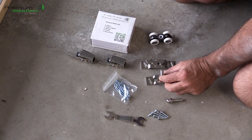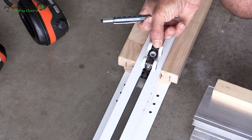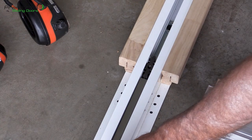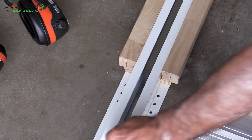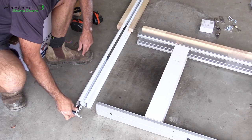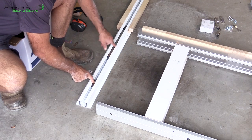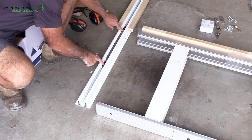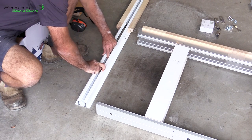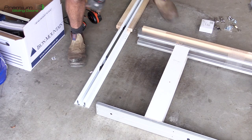The door basically hangs from the rollers. There's a roller attached to what they call a soft close — when you push it, it goes along the track and when it gets to the end it stops with a soft close. The second wheel just goes in at the back of each track, so you've essentially got four wheels, the soft closer, and four wheels on the other side. That rolls as a pair — once it's all fixed up they'll roll together.